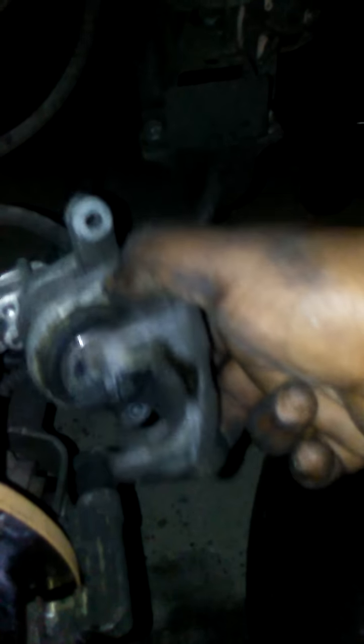This is a screw-in caliper, so you will need your ratchet. The socket you need to take off your caliper is going to be a 14mm socket — that'll take it right off.